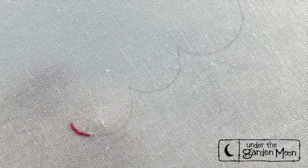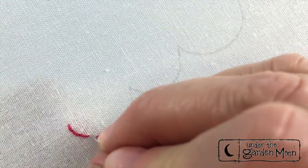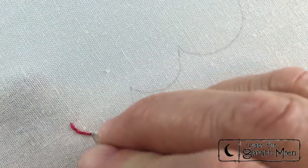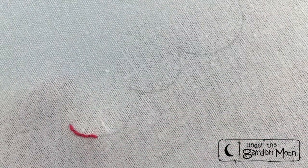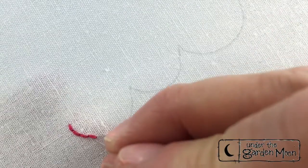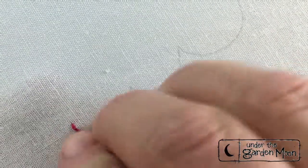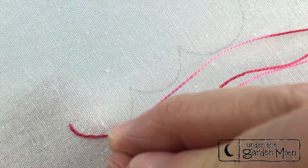This creates a very nice straight line of stitching, and you can do this for straight lines or little curved lines that you want. We're going to embellish this in a little bit, but for right now I just want you to learn how to do this back stitch. You'll use back stitch a lot when you're stitching. Some people call it the outline stitch also.